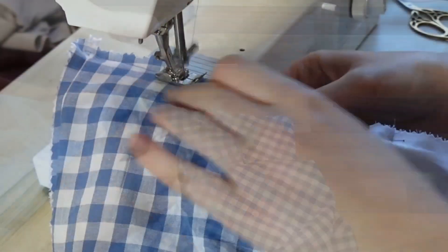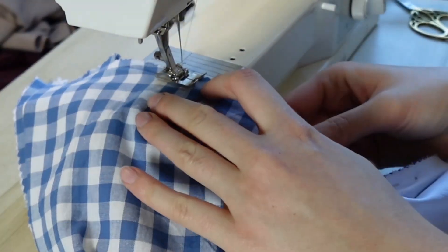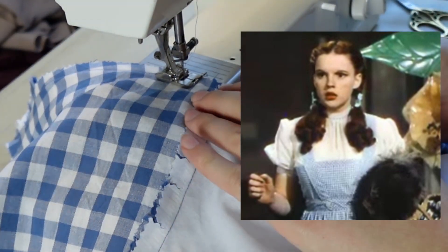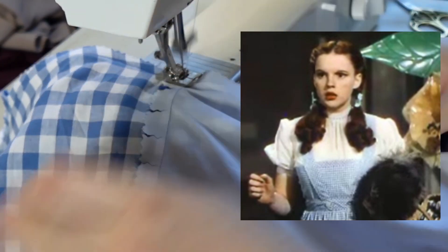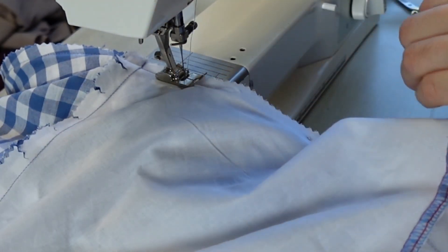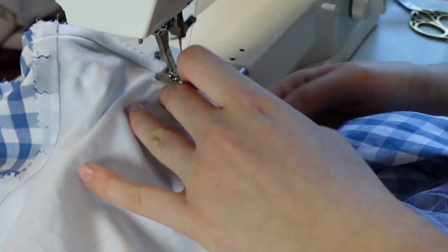We can't talk about blue gingham without mentioning the most famous blue gingham dress of all time — the dress worn by Judy Garland in 1939 in the film The Wizard of Oz. There were actually several dresses used in the film. One was sold at auction in 2015 for a very impressive 1.6 million dollars. We can't promise that our Minerva Core Range Gingham will bring such a high price, but we can guarantee great quality fabrics.